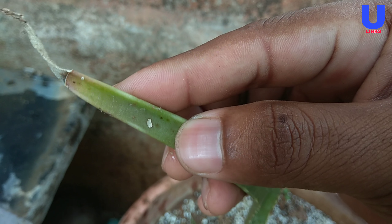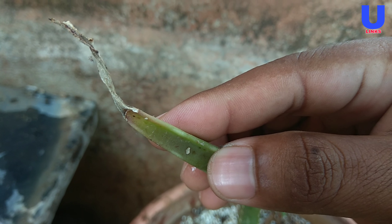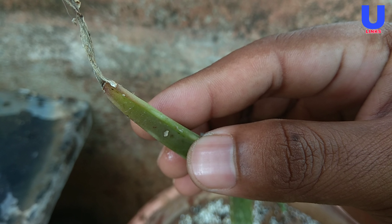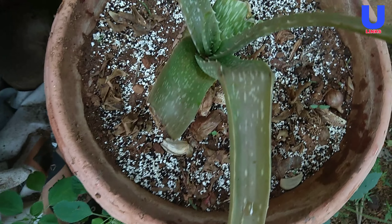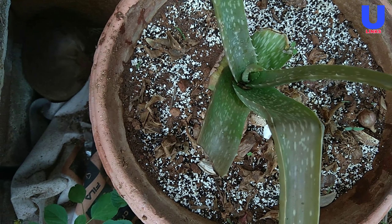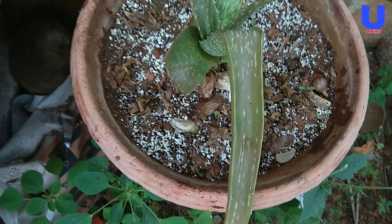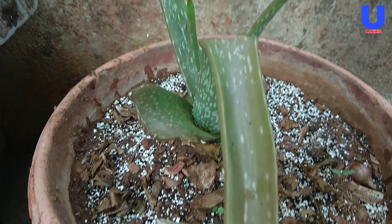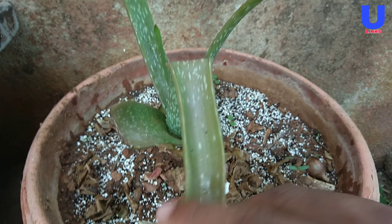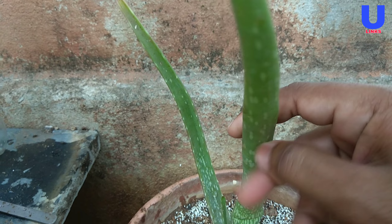Second: temperature changes. Aloe vera plants are sensitive to sudden changes in temperature. When the weather becomes cold and wet, move your potted aloe vera inside, otherwise it could start to brown and die. Ideally, the temperature should not dip below 50°F. Also, be aware that very hot and dry outdoor conditions in summer can stress your aloe, leading to brown leaves.